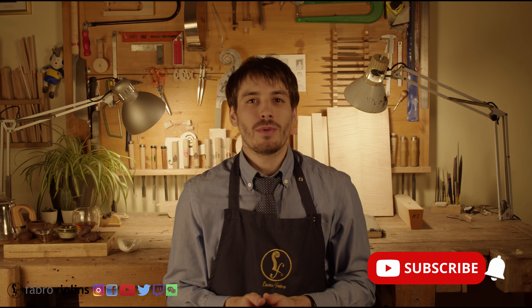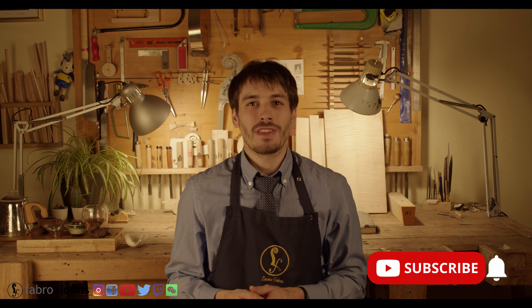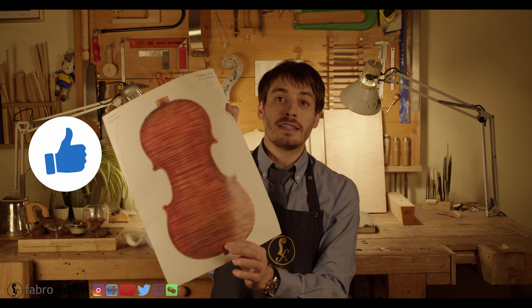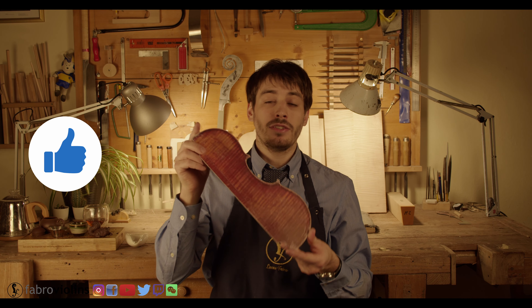Hi and welcome back to my workshop. This is Lucas, a violin maker in Cremona. In today's video, I'm going to be answering a question that I get asked quite often — often enough that I decided to make a video about it. And that is: where do I get the images, the pictures such as this, that I then use as an inspiration to make the models for my instruments?